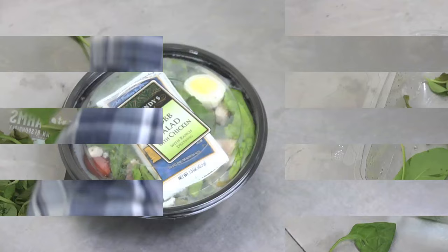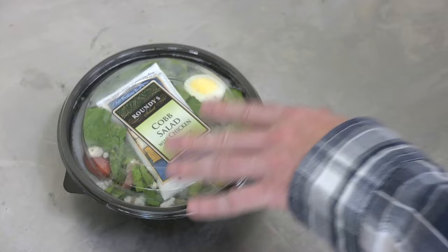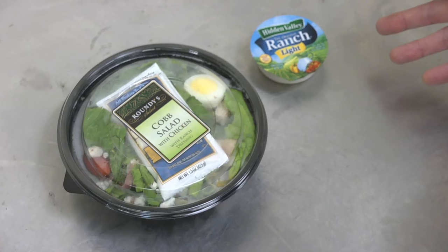Today we also have a Roundy's brand Cobb Salad with chicken, so that'll be exciting. Now the Roundy's Cobb Salad comes with its own ranch, but personally my go-to ranch is the Hidden Valley Ranch Lite. I keep one of these with me everywhere I go, just in case I have a salad — there's one in my glove box, one in my pocket, my servant is usually carrying around a few, and every time I have a salad I make sure I have one nearby.